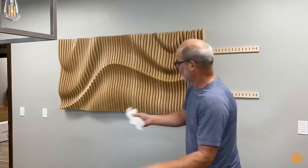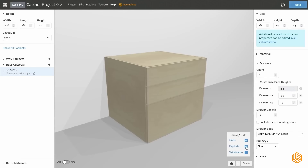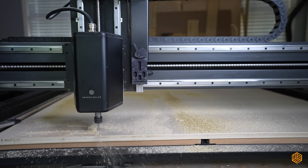But let's talk about what really matters — what you can make. Imagine custom cabinetry, designed exactly to fit your space. Every drawer, every door, precision cut with the finest details, built to last.